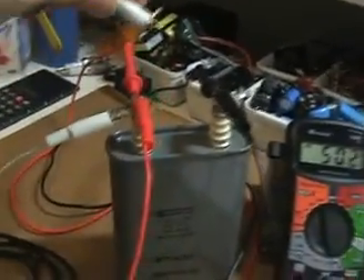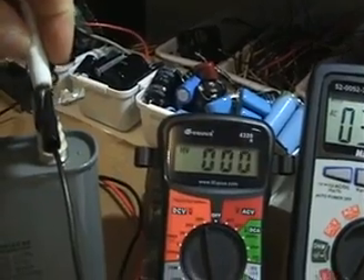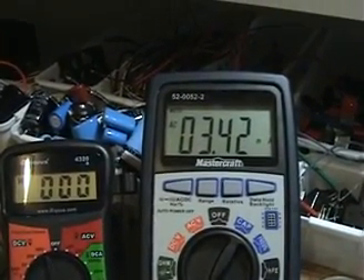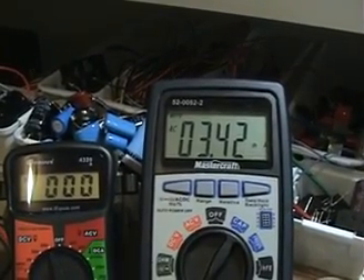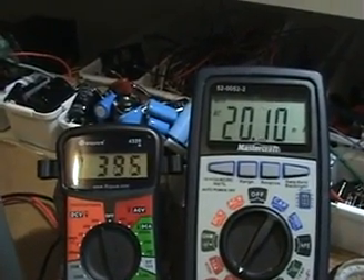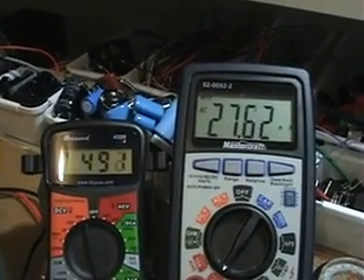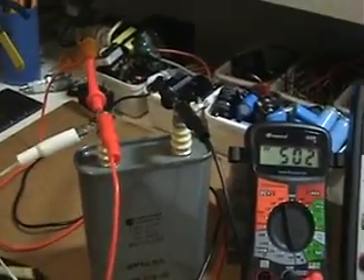When I short the capacitor here to empty it, the voltage completely drops and interestingly the draw once the capacitor is shorted also drops. So right now at maximum load it's drawing only 3.42 milliamps. As soon as I release the connector, the capacitor charges fairly quickly and the amp draw goes up as it reaches its maximum charge voltage. That's one interesting effect I find kind of interesting.